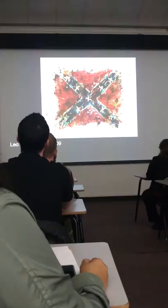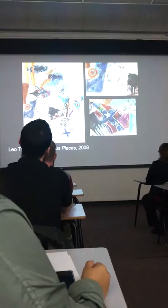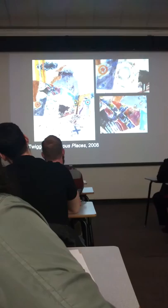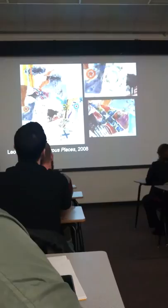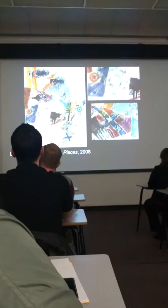Twiggs believes that these images are a part of the heritage of the South, but they belong in history, not in the present. In Dangerous Places, Twiggs again uses the Confederate flag and the target. He also takes the St. Andrew's cross that is in the Confederate flag and uses it here. When he was working on the flag series, he noticed how the cross resembled railroad crossings, and those railroad crossings are significant for Twiggs.